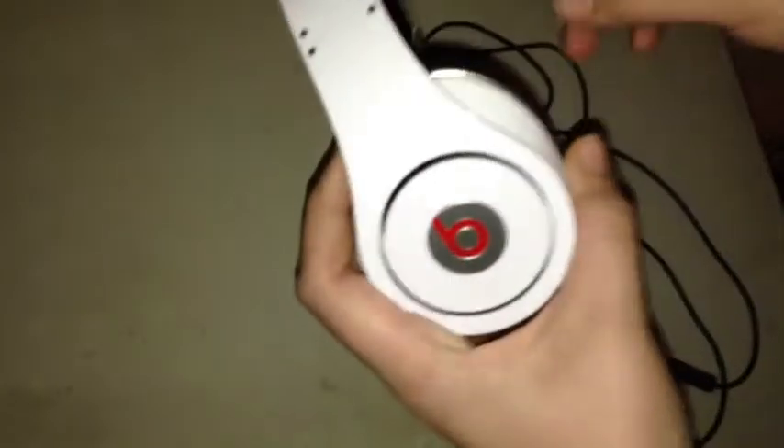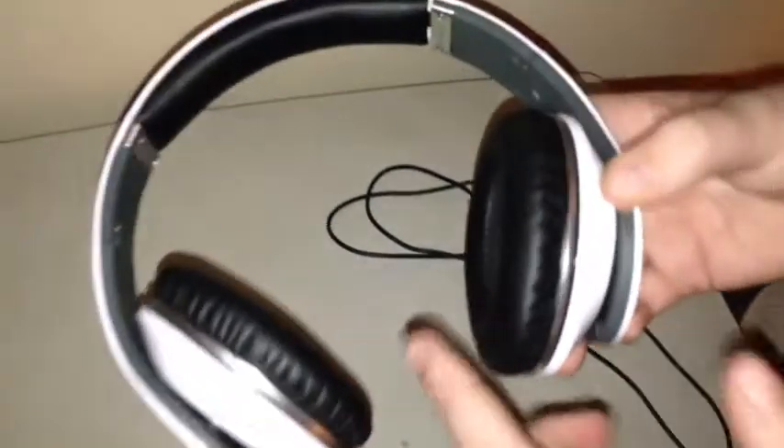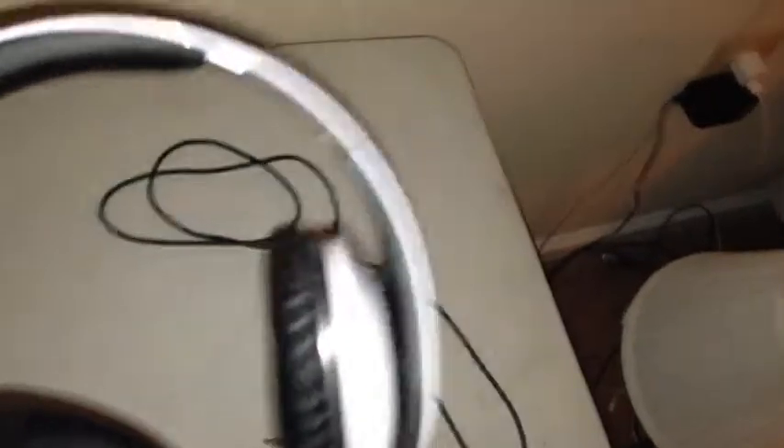Now let's talk about the build quality of the Beats. They're made of nice hard plastic as you can see. We do get real leather on the ear cuffs, and I like how they go completely around your ears — not on them or in them.